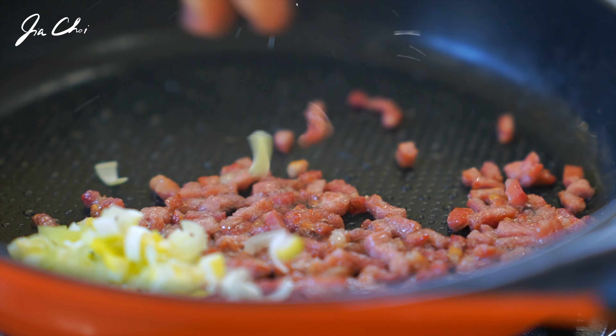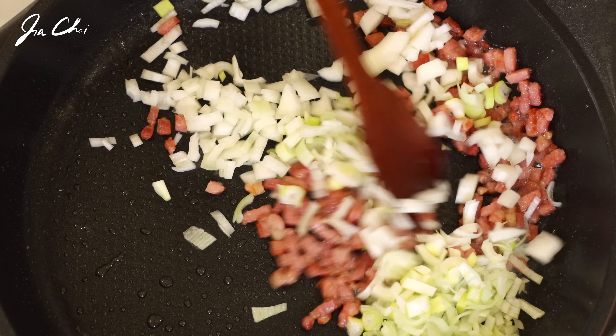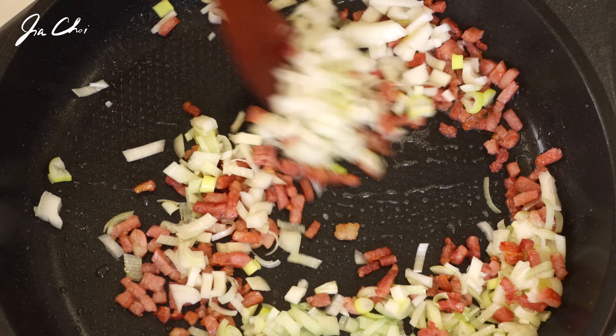Add green onion to the pan and stir fry for an additional 3 minutes.